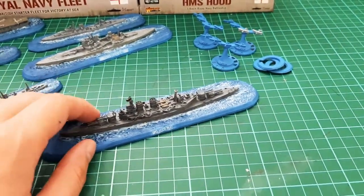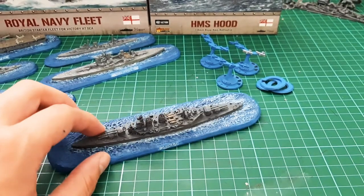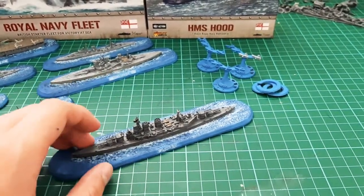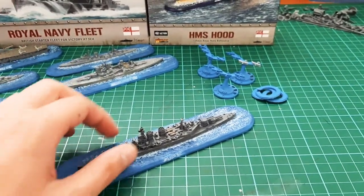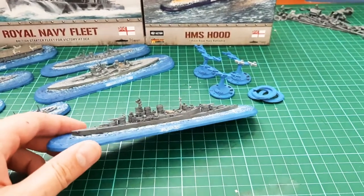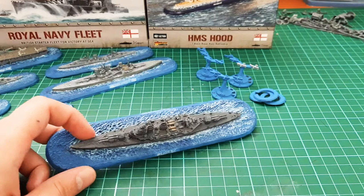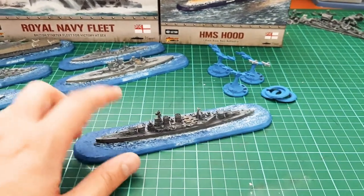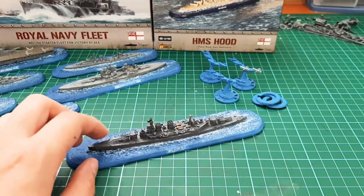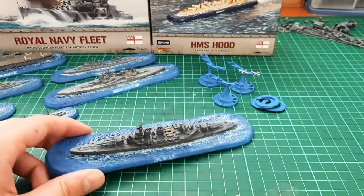I know a lot of the word on the Victory at Sea unofficial group on Facebook is that a lot of guys are printing these, or making their own, or just trying to cut the bases off because they'd prefer just the ships. But I think the bases protect the model. Without the bases you've got your proper arcs and measuring tools, so it's quite tricky to know where to measure from. In my opinion, they're a nice addition.